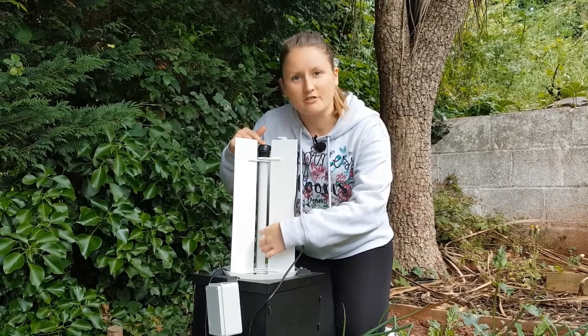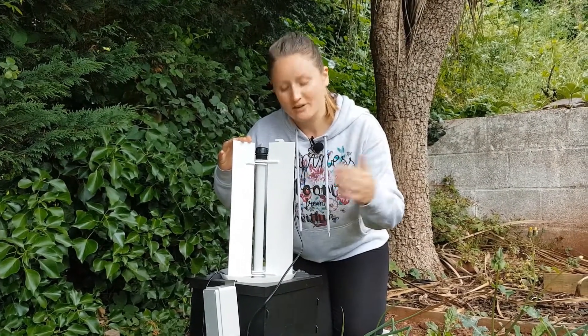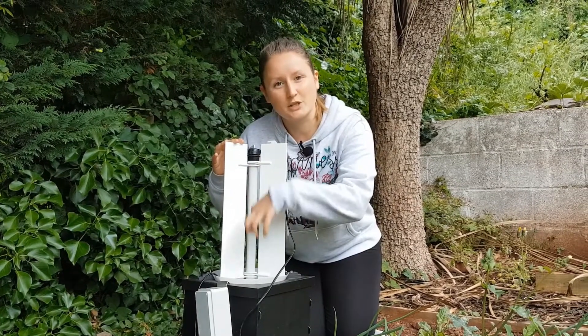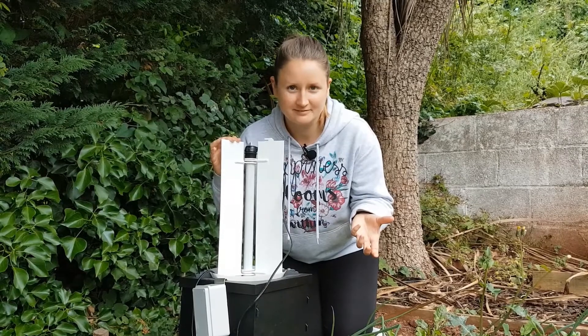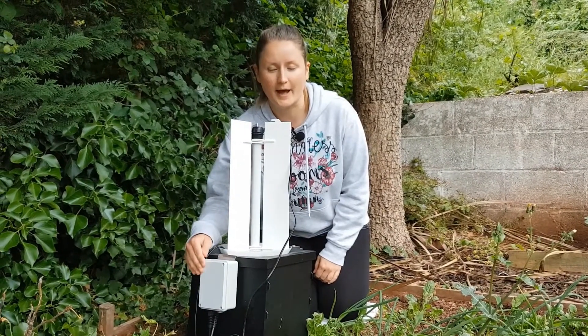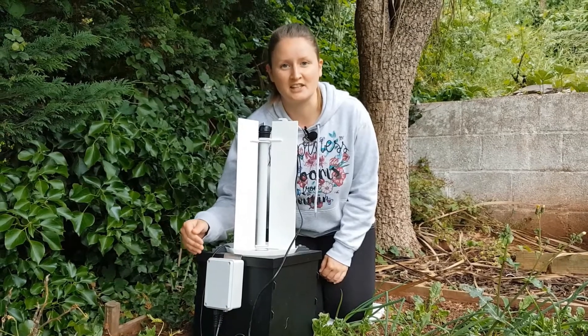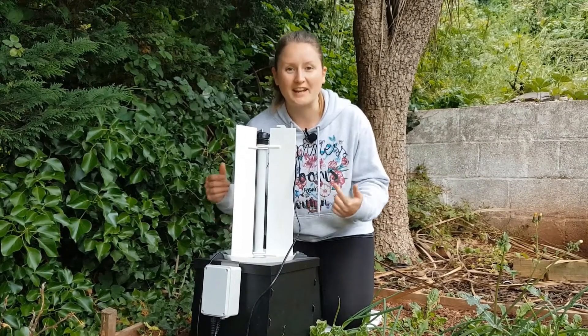We've got a nice light running down the sensor and some barriers. The moth gets attracted to the light, flies down the funnel into the box and then is trapped until we retrieve them the next morning. Our moth trap in particular has an external battery pack and a sensor underneath that detects when the light goes down, so the light will only turn on when it gets dark.